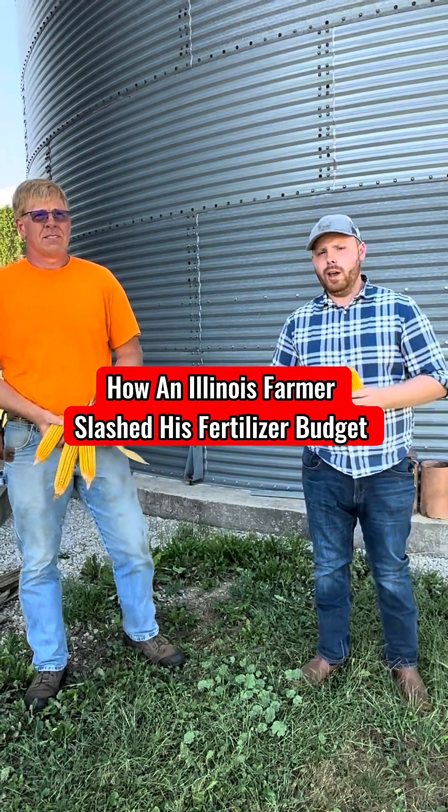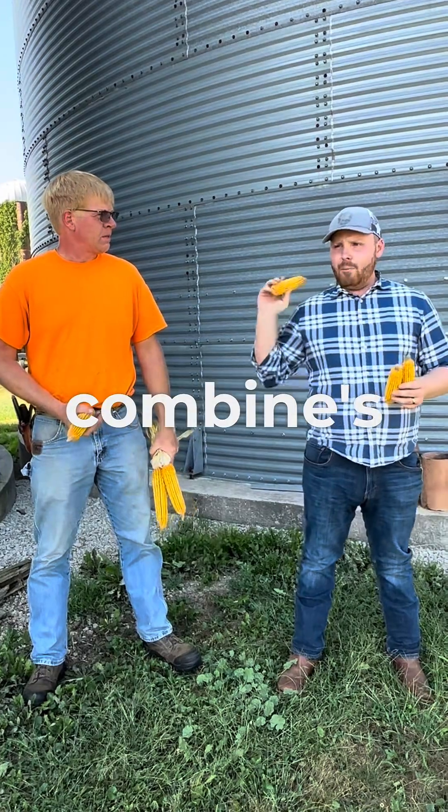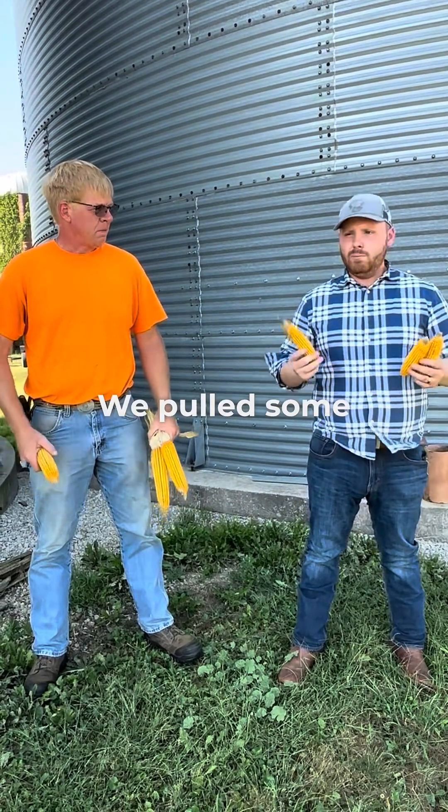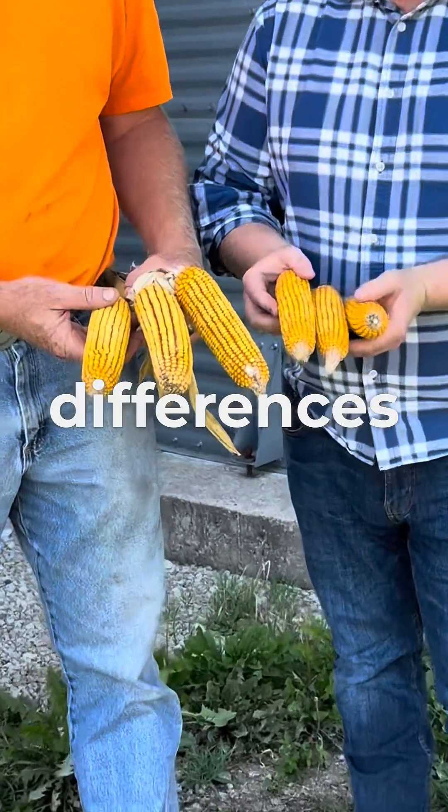Hey, we're here in Northwest Illinois with my good friend Kurt. We had a field day at Kurt's this year and the combine's about to harvest the plot. We pulled some ears just before, and we're seeing a difference — look at these ear differences.